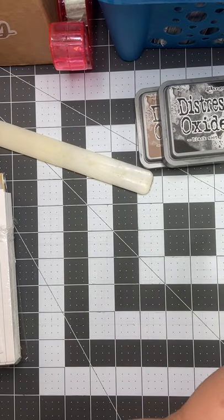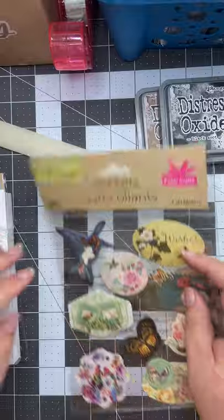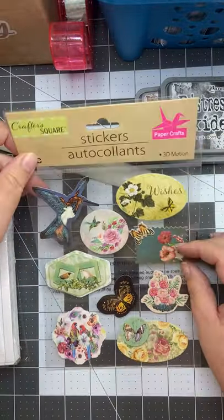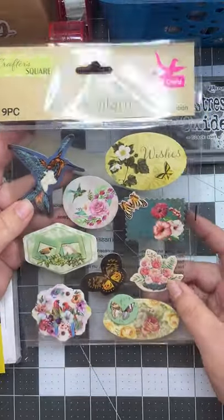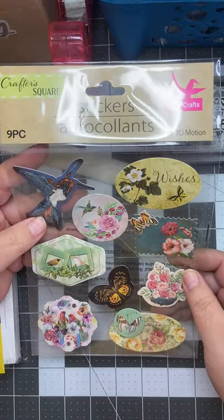I also found some really cute stickers. These ones have some birds and butterflies. Some of them are a little 3D and some of them have some bling on them. So those will be fun to use.